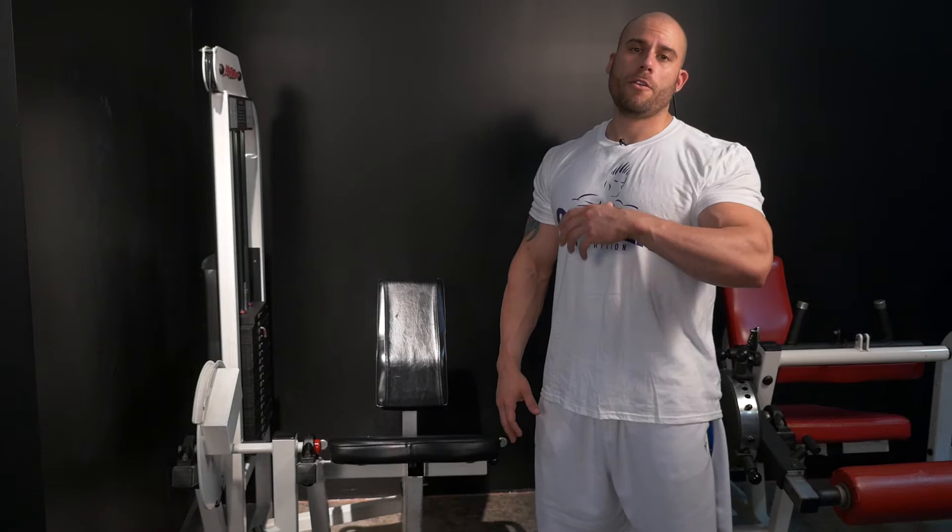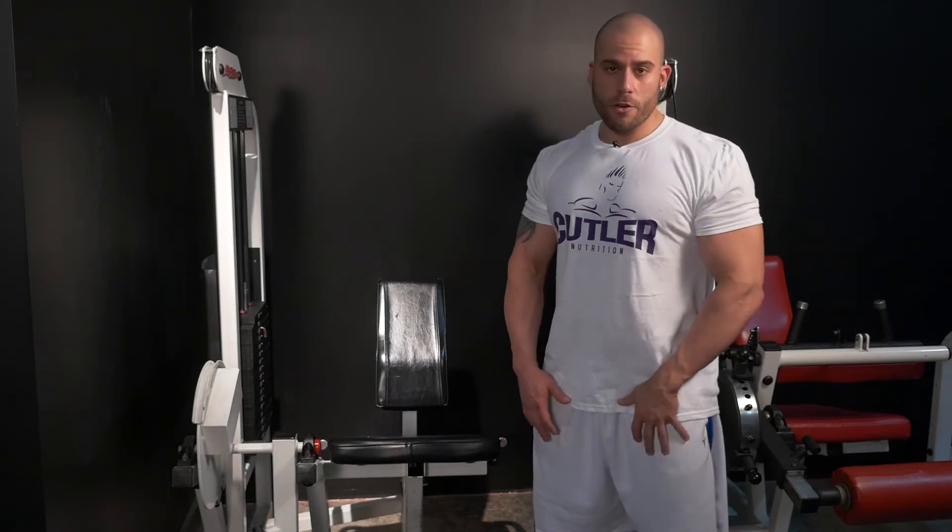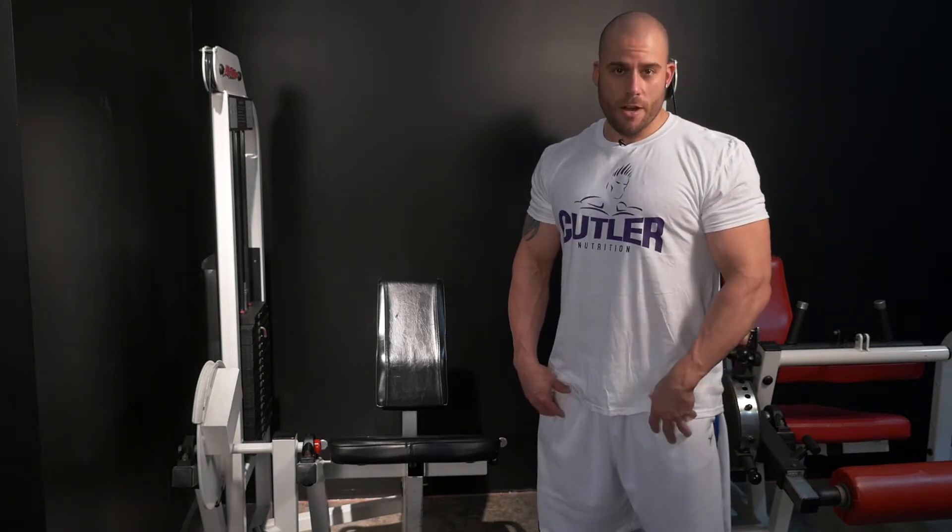This is going to help with your development of your quad. This is going to help with your teardrops, your outer sweep, your inner sweep. So this is going to help warm up your quads to get into your workout.